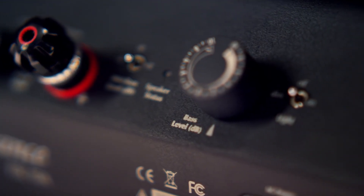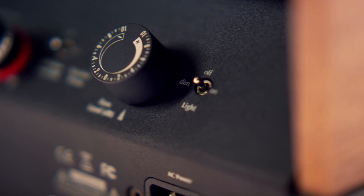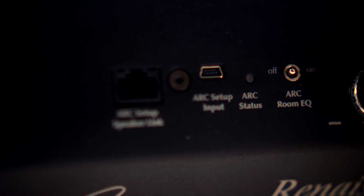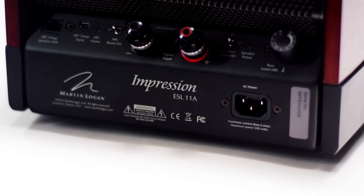These speakers also have a deep bass control that allows you to turn down the bass if you're in a small room and it's too much, or turn it up if you're in a big room and need to fill it. It works nicely with ARC — once ARC corrects for all the room response, you can actually tailor the sound to your preference if perfectly flat is not exactly what you're looking for.